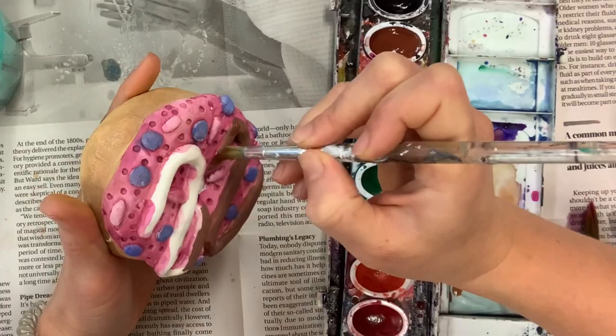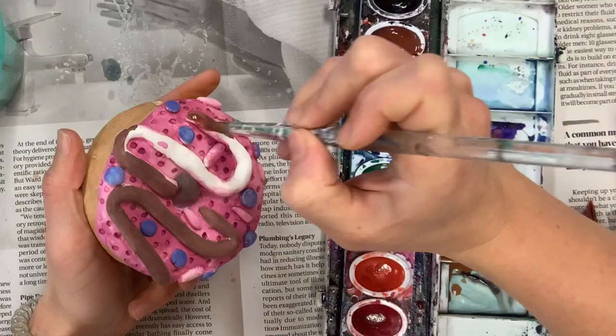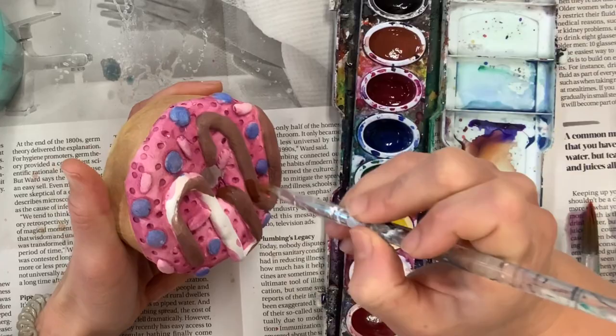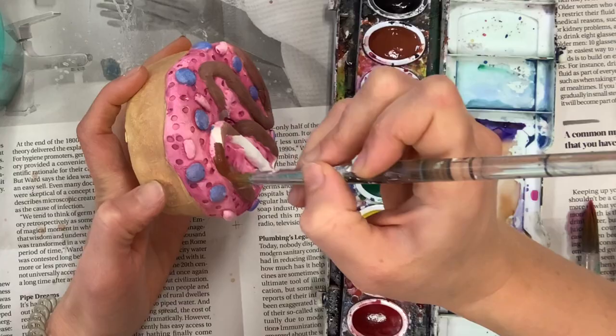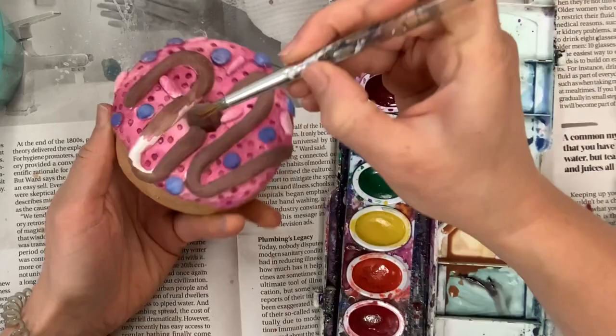Use very little water on your brush — enough that it spreads but not so much that it floods other areas. I think it's smart to use colors that work well together, so if they blend a little bit, it's not the end of the world. This chocolate really works well with the magenta pink for that reason. Take your time — from start to finish I believe it took me 20 minutes to paint this whole donut, and that's coming from someone very confident with watercolor paint.